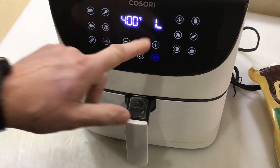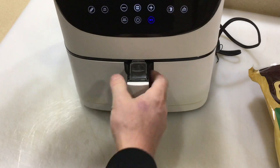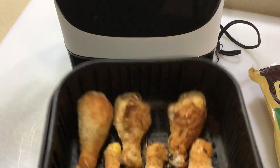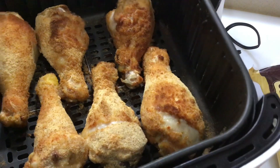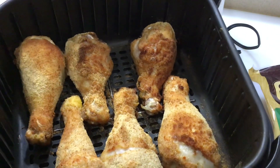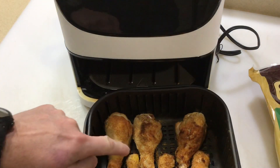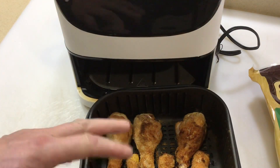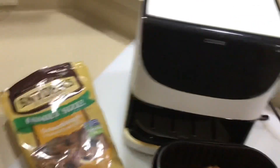Coming up on 15 minutes here — let's take a look. Remember I told you about the natural grease coming out of the chicken making it brown up? Yeah, it's doing it really nicely. I'm going to give them a quick flip and then keep going for probably another 15 minutes.